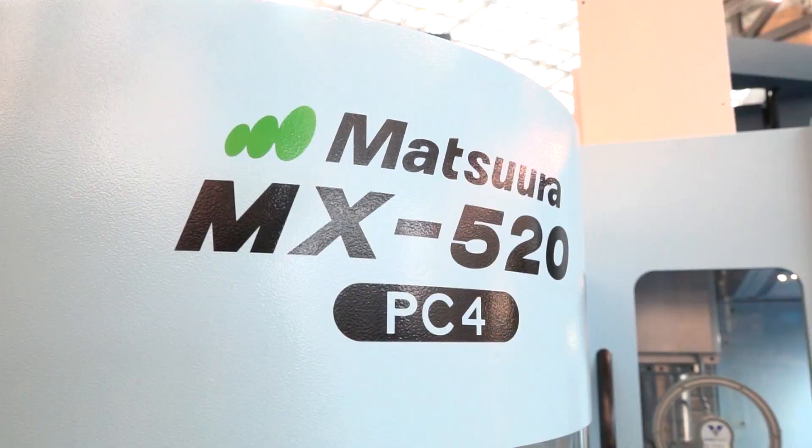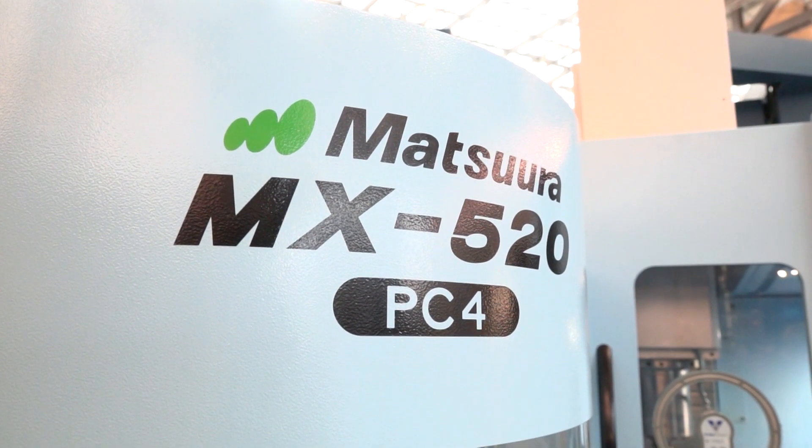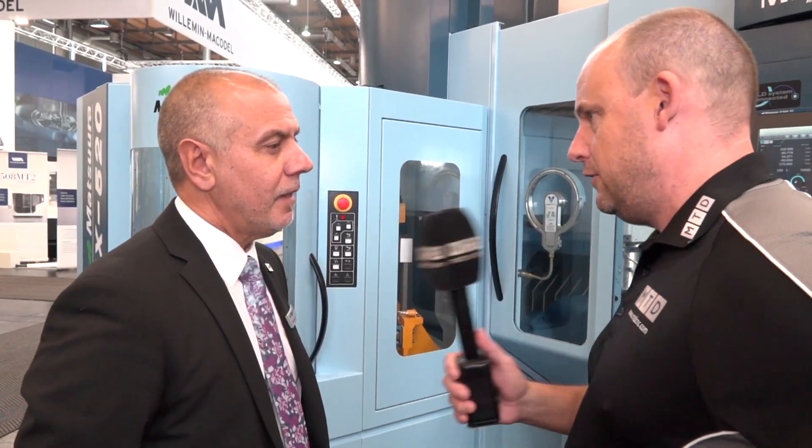Dominic, the MX-520 has been a massive seller, not just in the UK but around the world for Matsura. This is now the 520 with a PC4, or four-pallet system. Tell us why you've introduced this.